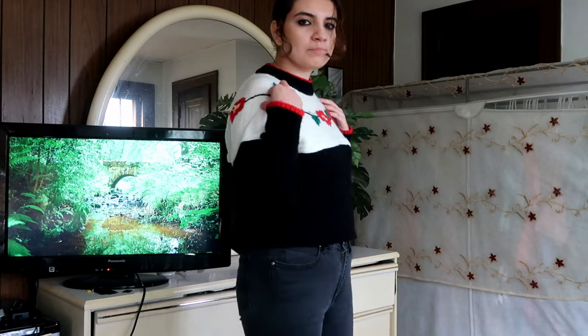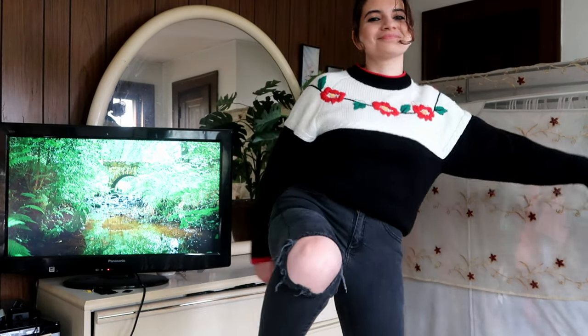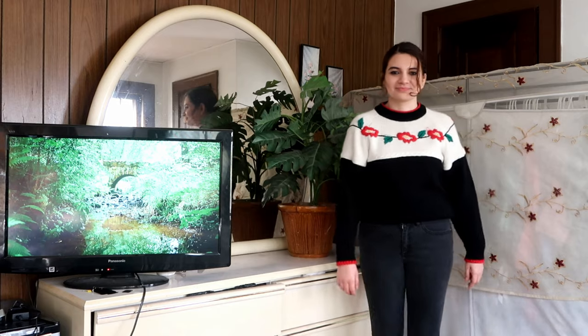I definitely like the more form-fitting structure and I love the colors. The red flowers pop with the white, and with the jeans it gives it a more edgy vibe. I absolutely love this comfy look.